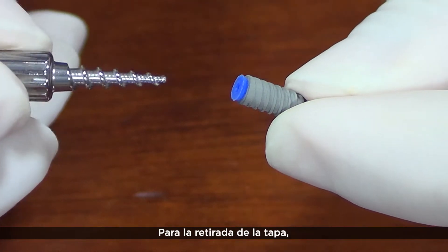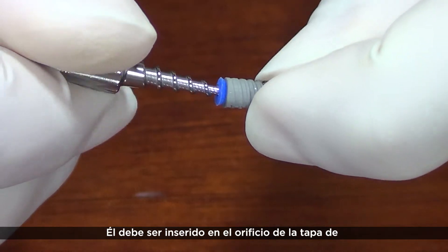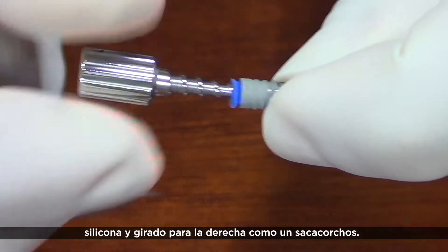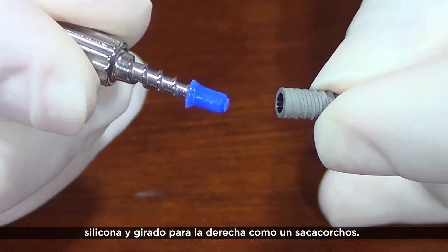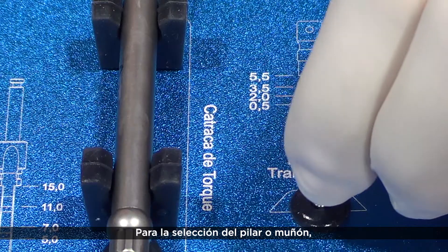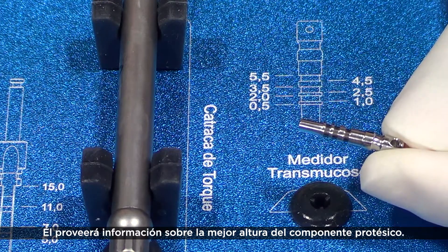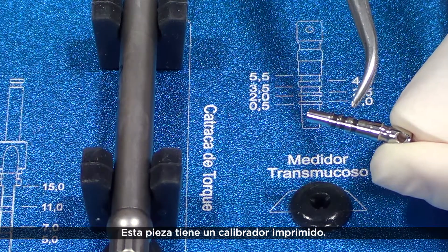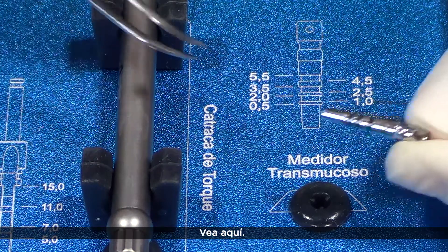For cover removal, use the proper manual extractor developed for this purpose. It must be inserted into the silicone hole and turned to the right, like a corkscrew. For abutment selection, the transmucosal measuring tool can aid you — it will provide information about the better prosthetic component head. This piece has a template printed at the case lid. Find it here.